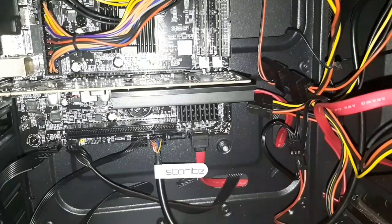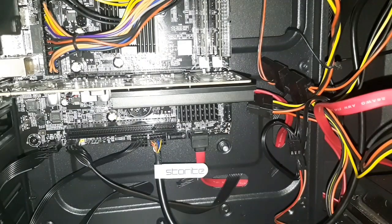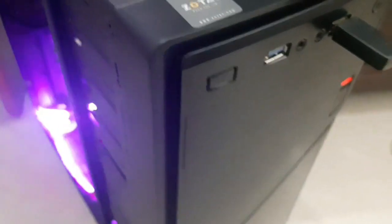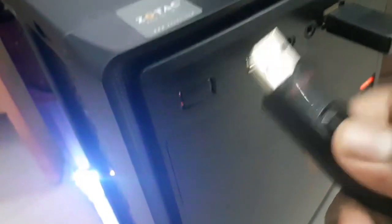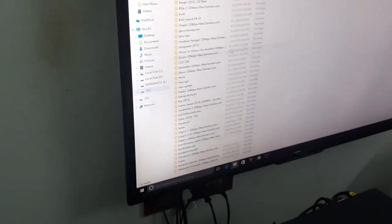Now let's test whether the PC can read the USB 3.0 jack. I'm plugging in a true USB 3.0 drive into the front USB 3.0 port that I connected the adapter to. The PC is on and the drive is connected. You can hear the Windows connection sound. Drive G appears — that's the pen drive with all my essential files.